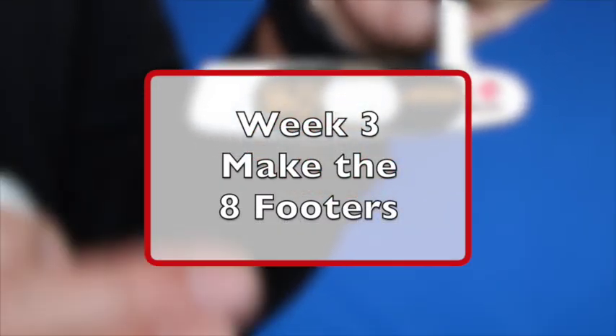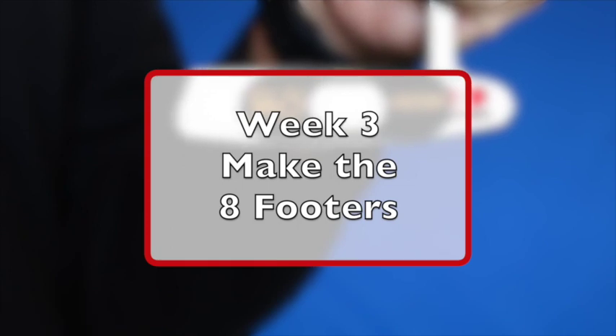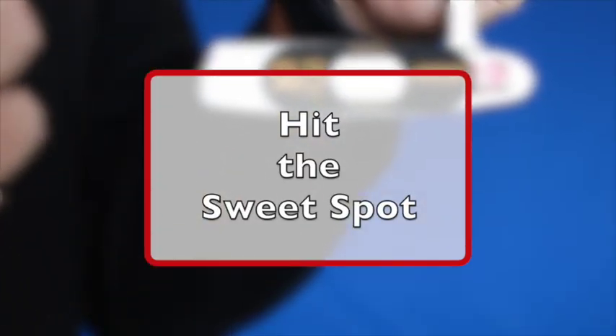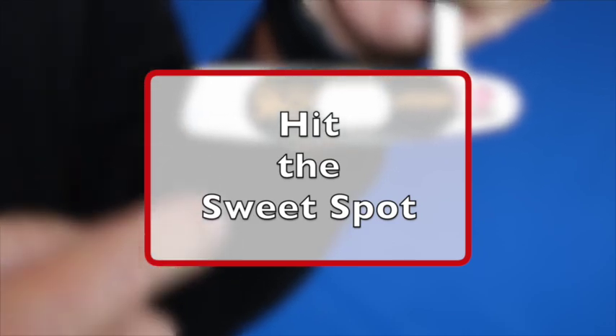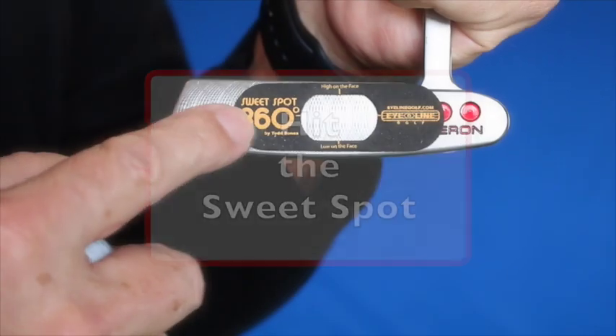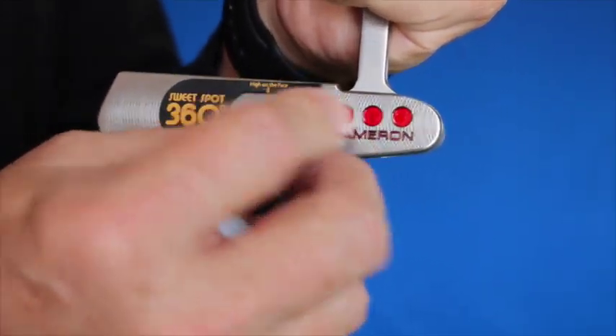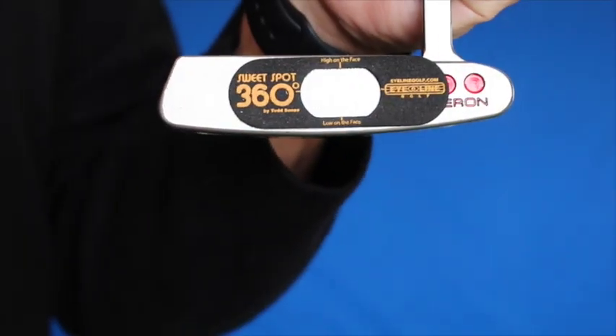One of the essentials of making any putt from any distance is hitting the ball in the center of the face — hitting the sweet spot on the putter. Eight-footers are absolutely critical because I've got to get the ball to roll end over end. So what I've done is put on the Sweet Spot 360. It's a foam pad with an opening that adheres to the face with double-stick tape.